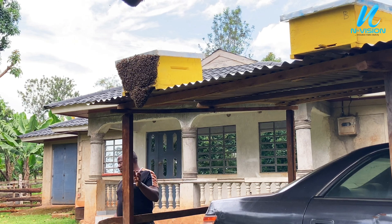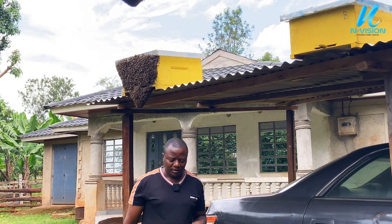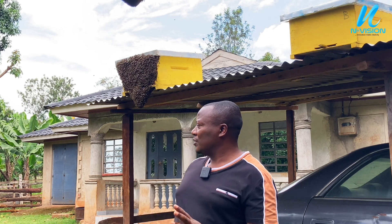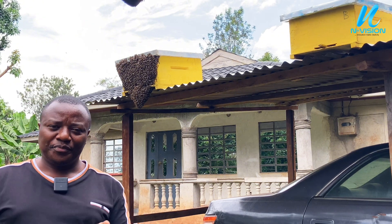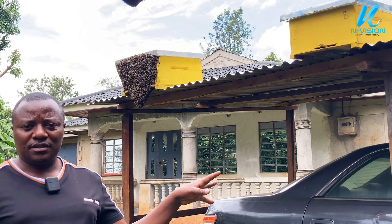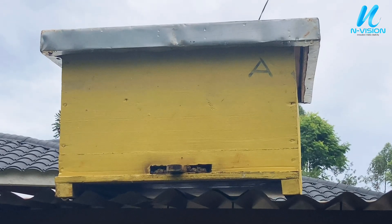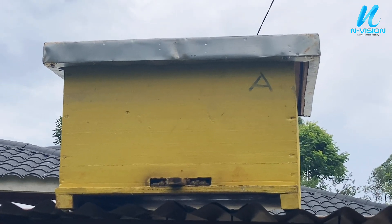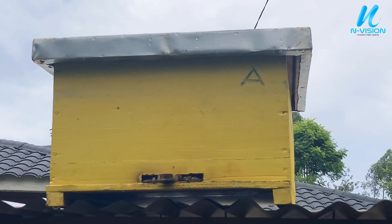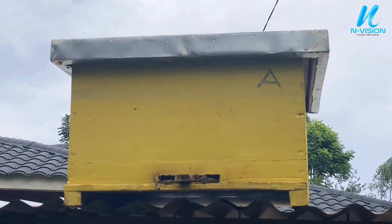Now you can see my bees are fully inside the hive. They cannot sting me right now because they are concentrating on how to arrange and organize themselves in that hive. The following day, if you come here they might sting you. So it will take two to three days, then we carry it to the apiary. All the bees are inside the hive — let's give them a few days before we carry them to the apiary.